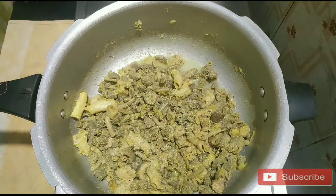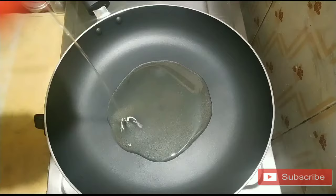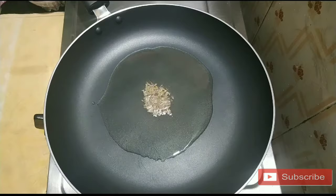Now the Kodal is done. Add a small onion. Add 1 teaspoon of spice and 2 tablespoons of spice.